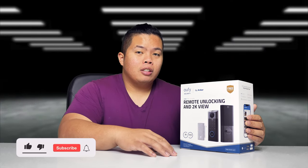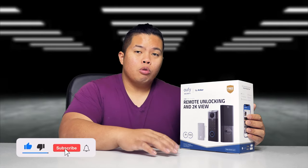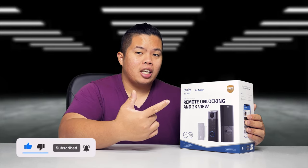First things first, make sure to hit that subscribe button below and hit the notification bell so you could be notified of the next videos to come — tips and tricks and unboxings just like this one.